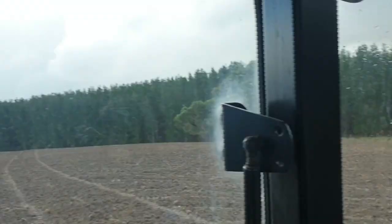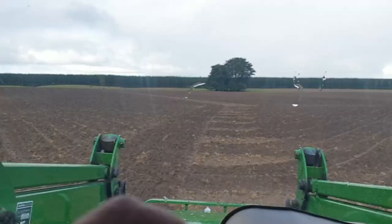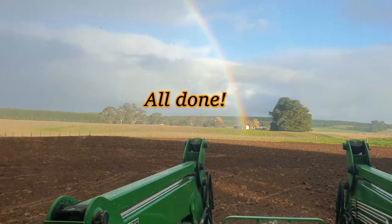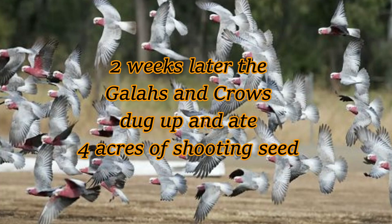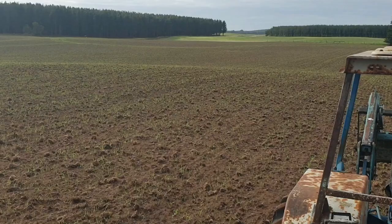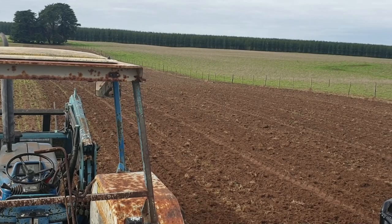Pretty much done now, just doing the corners, and then we're pretty much finished.